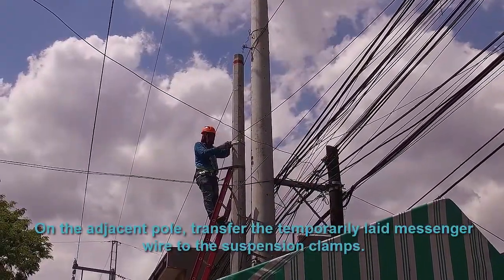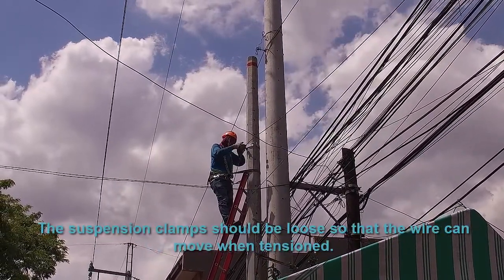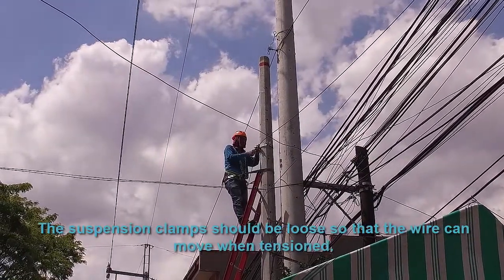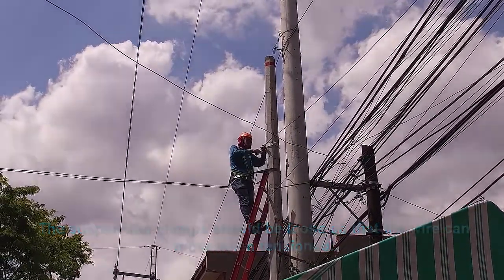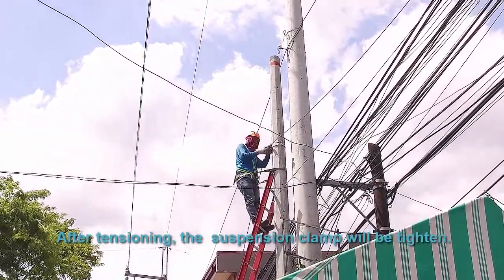On the adjacent pole, transfer the temporary lead messenger wire to the suspension clamps. The suspension clamps should be loose so that the wire can move during tensioning. After tensioning, the suspension clamp will be tightened.